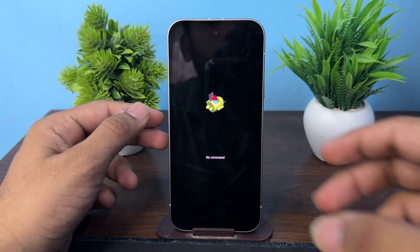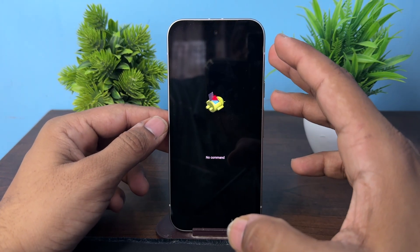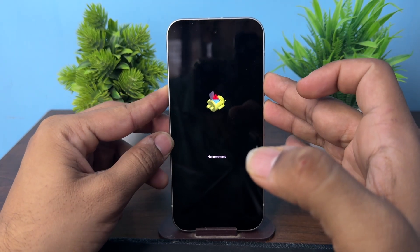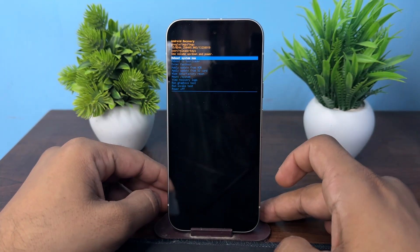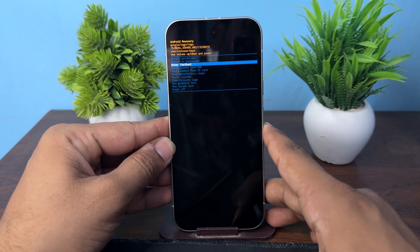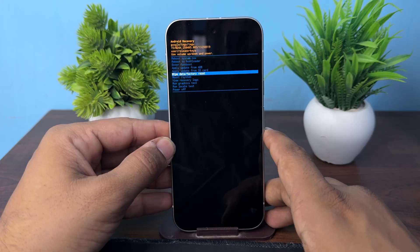Here, press the side button and volume up button together to open the recovery window. Use the buttons to scroll down and select Wipe Data / Factory Reset.